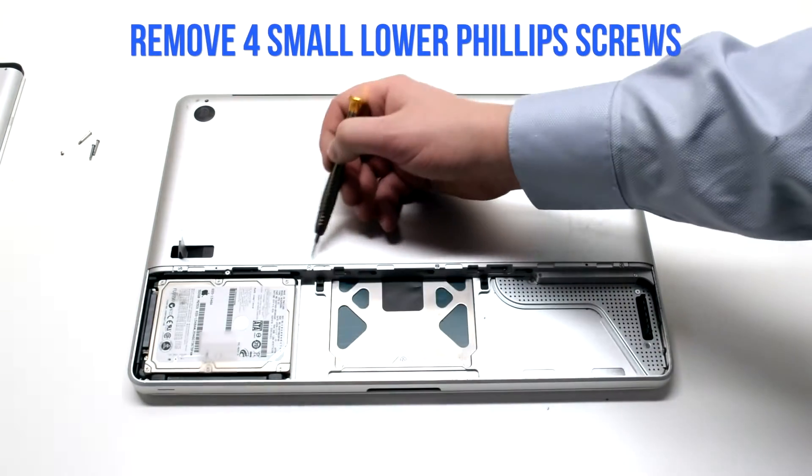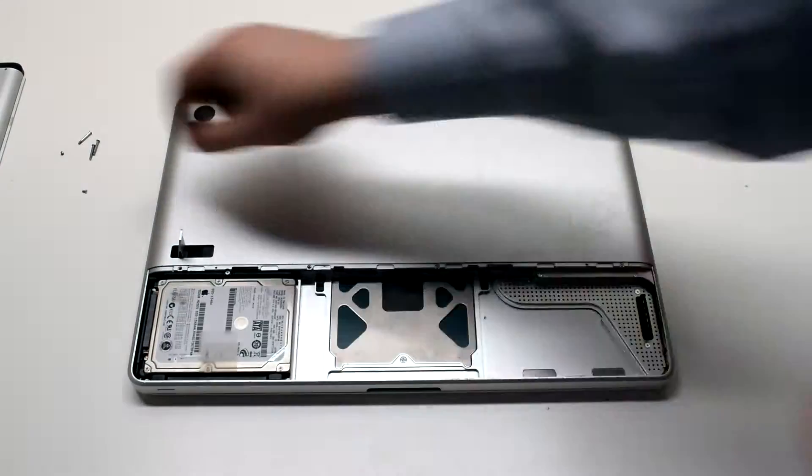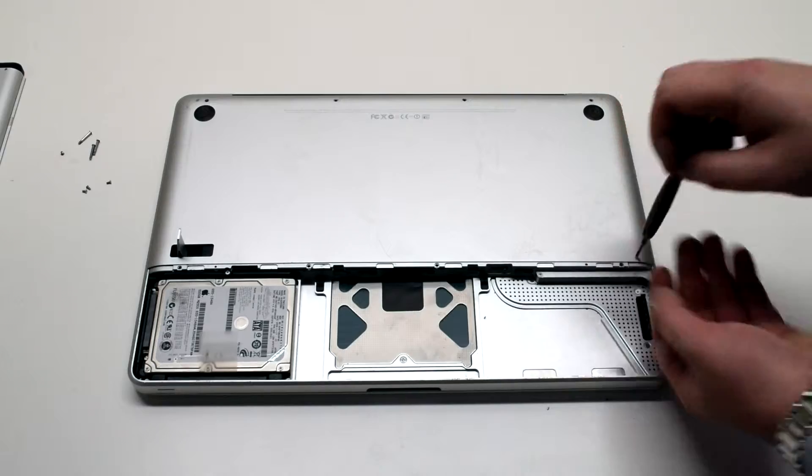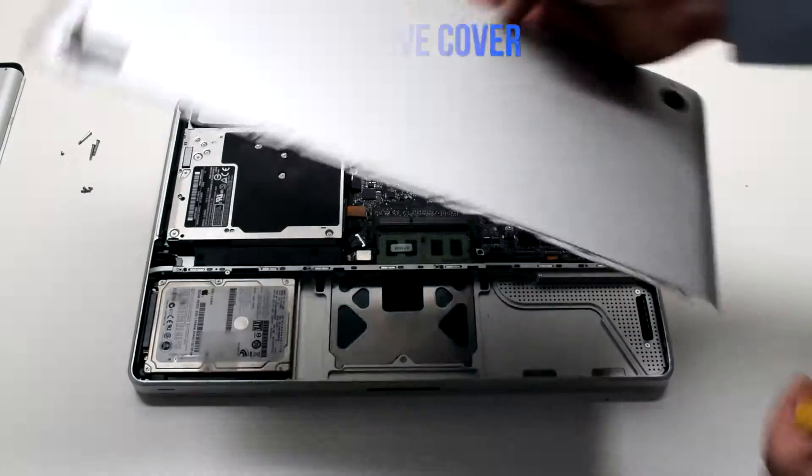On the bottom there are four distinctly smaller Phillips head screws. Go ahead and remove those, then lift up and remove the cover.